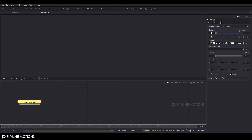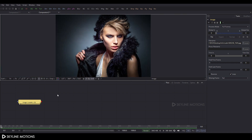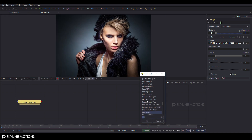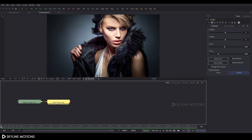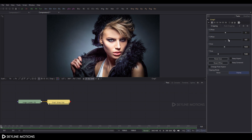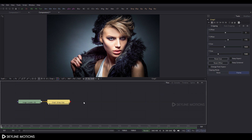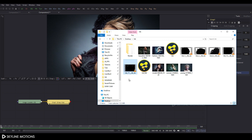Drag it to the viewer and click the Fit button. Now select the image node, press Shift+A spacebar to open the search box, and search for Crop. This is our Crop node — click OK and drag the Crop node to the viewer. Select the Crop node and set the Y offset to approximately 170, then click OK.